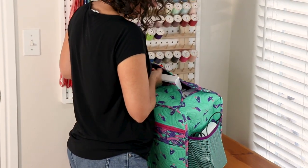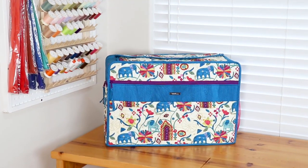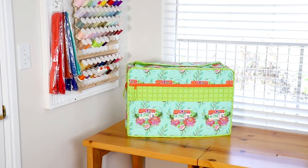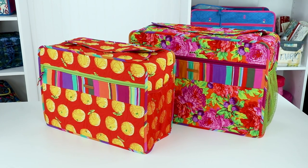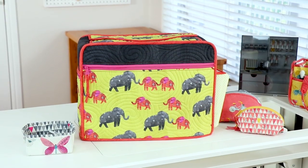I have so enjoyed being able to cover my machines when they're not in use, and know that they are well protected under their own custom quilted covers. The fun fabrics have really brightened up my sewing studio, too. I know that you'll enjoy making your own Undercover Sewing Machine Cover, too.